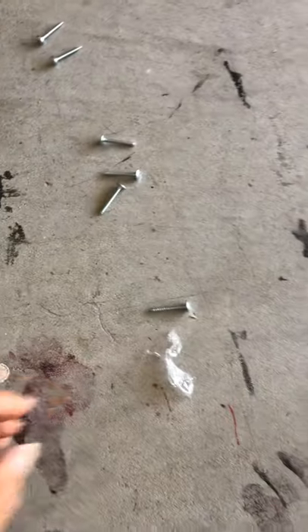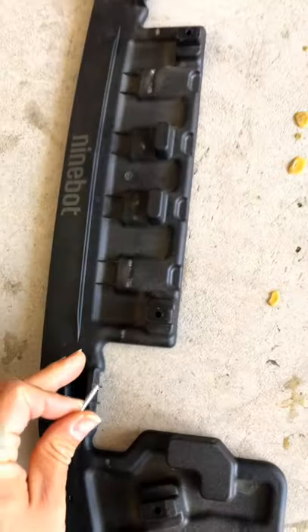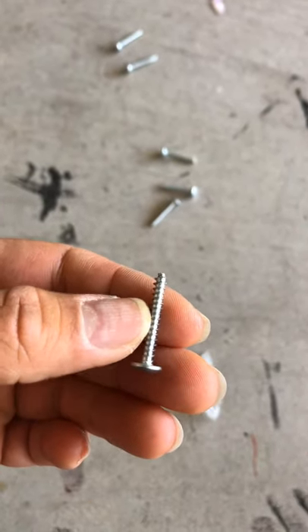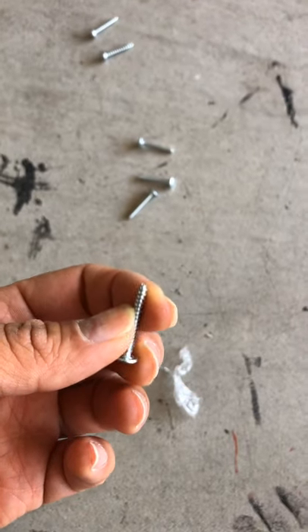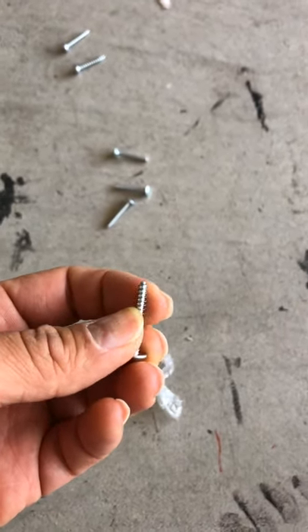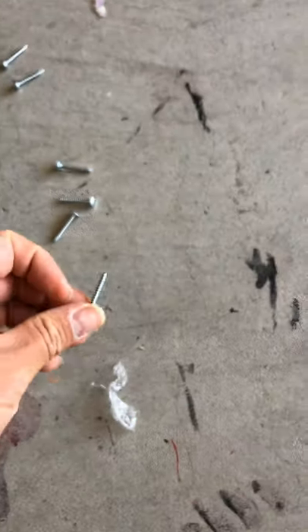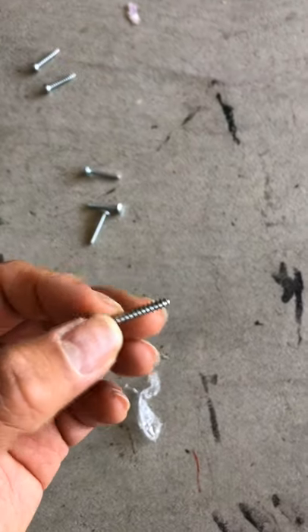And then these screws — because you have lips, you have to buy at a local hardware store a little bit longer screws than your regular ones, so it could hold better. The regular screw can also fit, but it's a little bit short. These are just several cents at the local hardware store, so it's good to have a little bit longer screws.